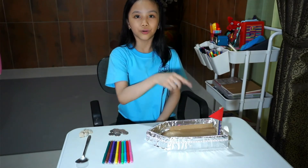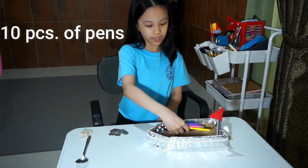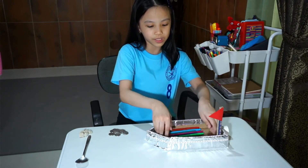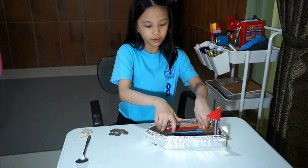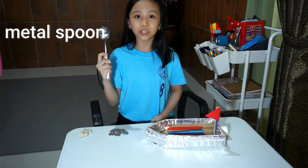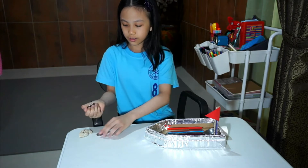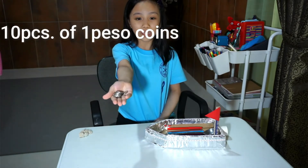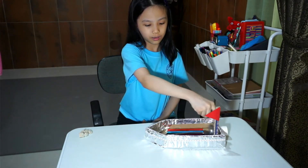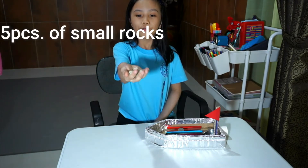The objects that we will be putting inside the boat are 10 pens — make sure they're distributed evenly or else the boat will tilt to the side, and we don't want that. Next is this metal spoon, and then some coins — I'm pretty sure these are one-peso coins — and next we need five rocks.